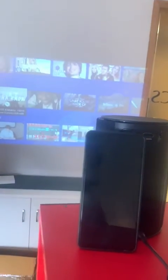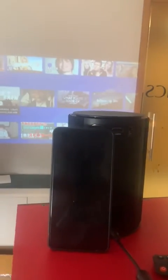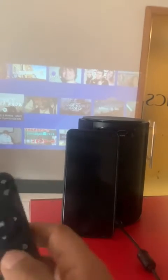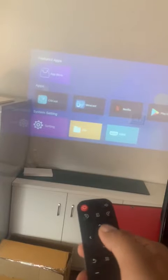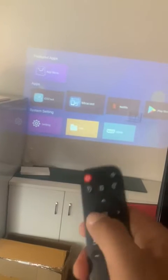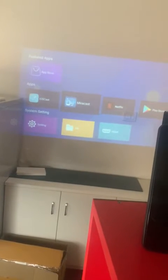How to screen mirror on the Botronics Beam 410 through a Samsung mobile. Use the remote to scroll down, and it will show iOS Cast and MiraCast options. Select MiraCast.